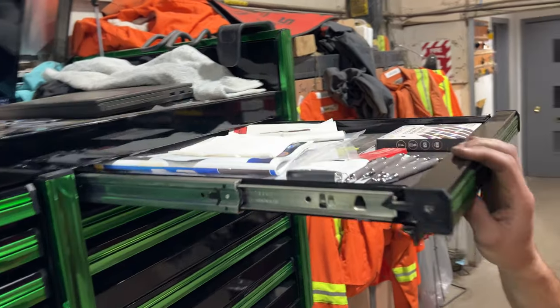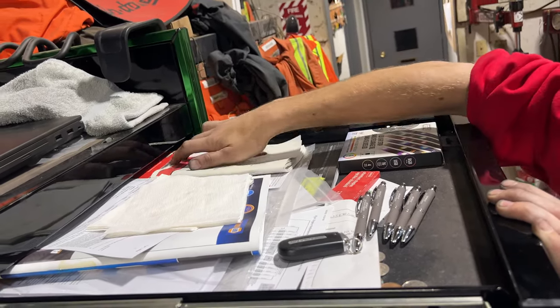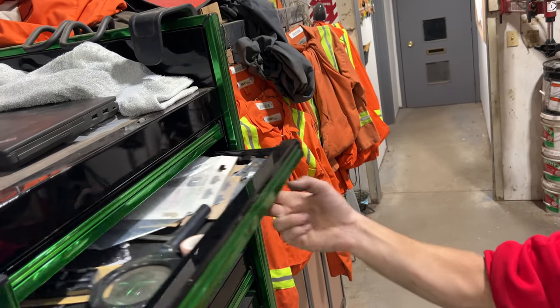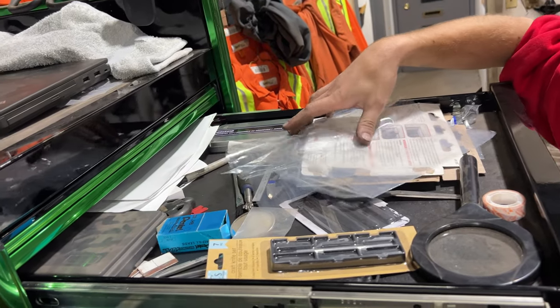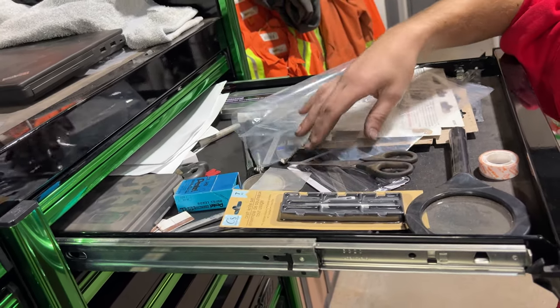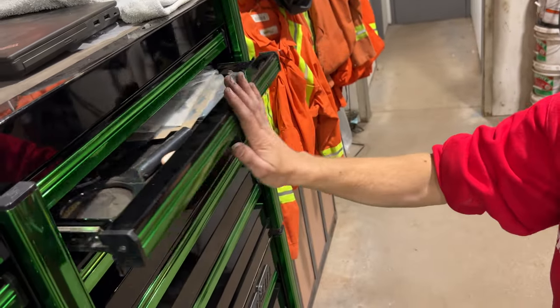Over to this side we have paperwork and owner's manuals for things, and pens — you can never have enough pens. Then we've got more kind of junk, just random pieces: mirror, scissors, magnifying glass, double-side tape. Nothing exciting on that one.